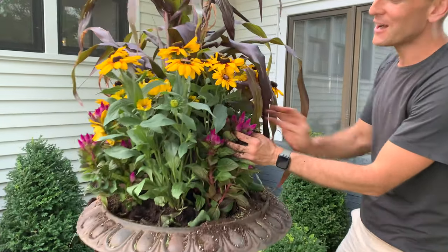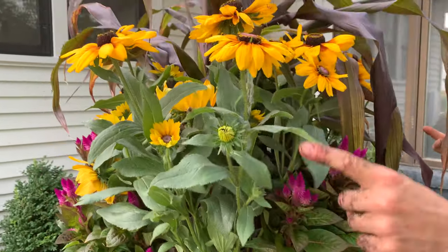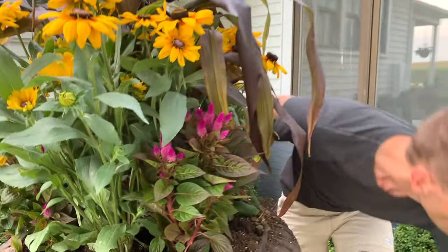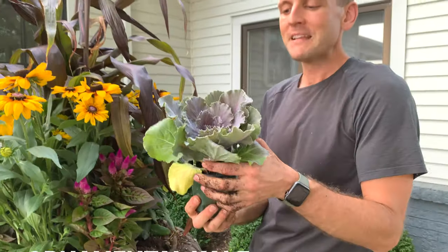Look at the Celosia just pushing out from underneath. Rudbeckia is all in bloom and it has more blooms to come. Why wear gloves when you can just create gloves with soil? I'm going to finish up by putting in all these little miniature kales.